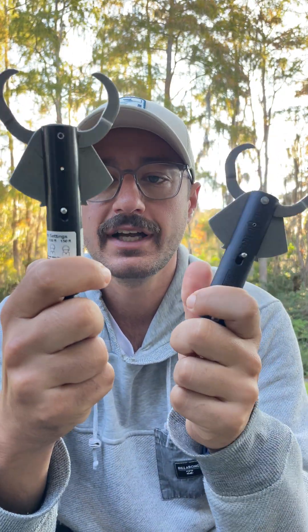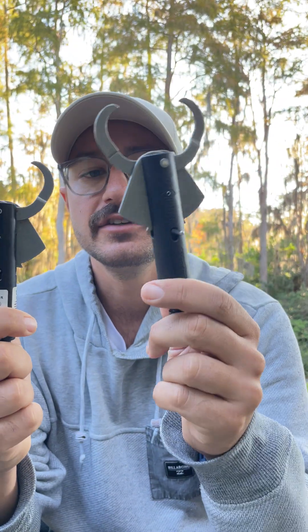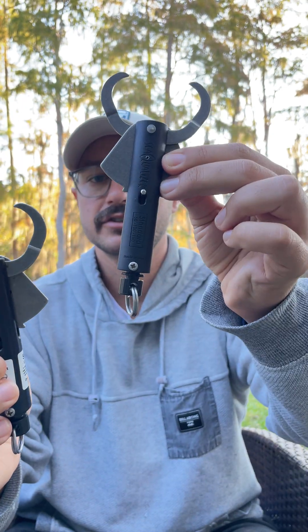The old sequelizer had a sticker and label that showed the depth settings and how to set it. The new one does not. Besides that, they are exactly the same, but I'll show you on the new one.